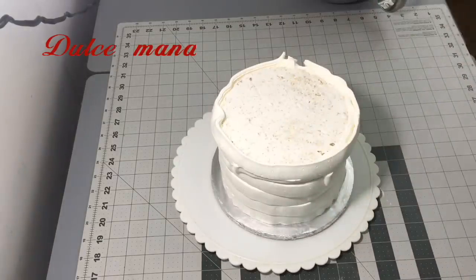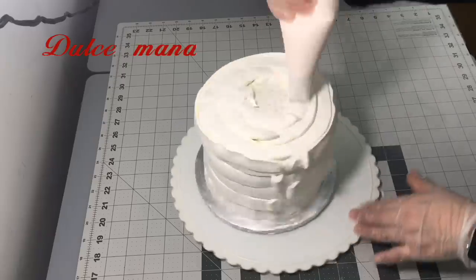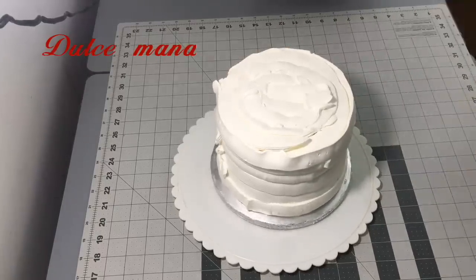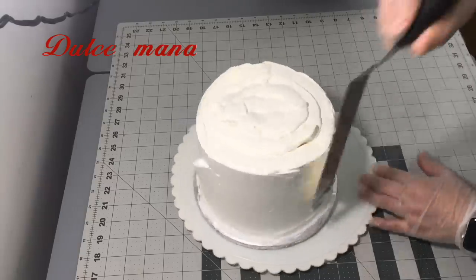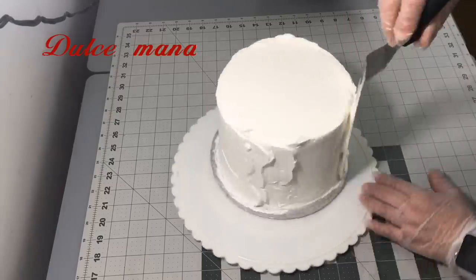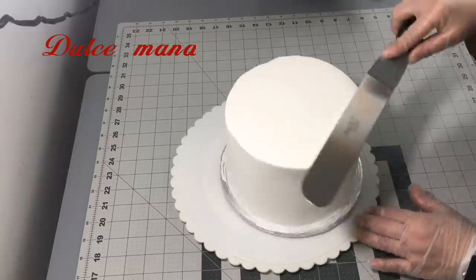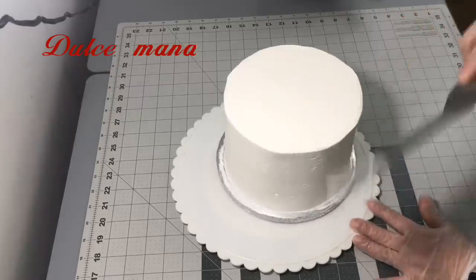Primero recuerden que tienen que poner suficiente crema para que su pastel tenga un acabado muy limpio y muy bonito. Una recomendación para las personas que son nuevas: a mí me pasó que venían, me pedían el pastel, dejaban un depósito y el mero día mandaban otra persona a la que no le daban el dinero que hacía falta. Chicas, no regresan. Pierde uno el cliente y pierde uno el dinero. Les recomiendo que si no está pagado completamente, no lo dejen ir — mejor que vayan a recoger el dinero y después regresen por el pastel.